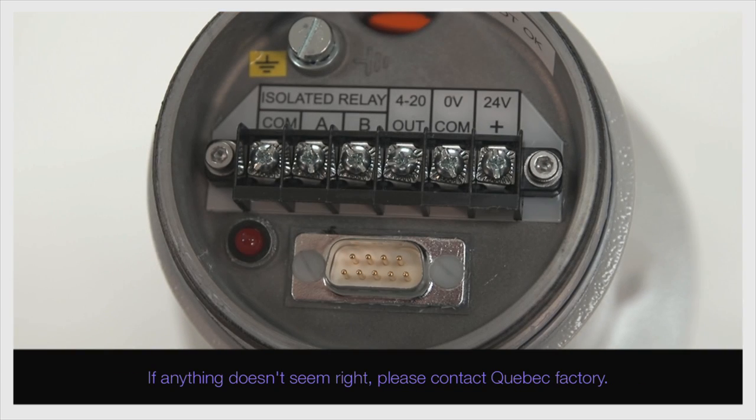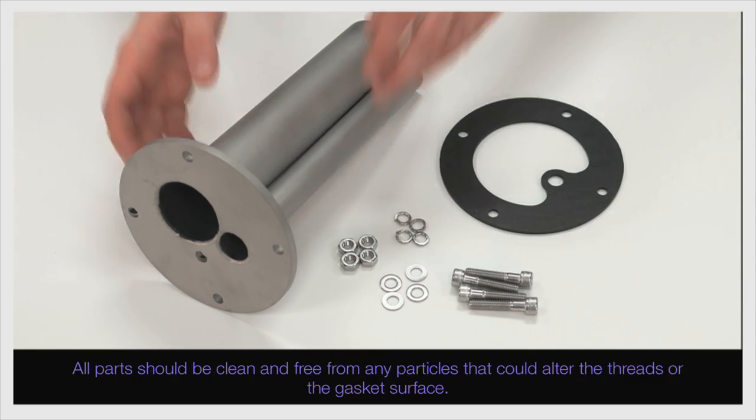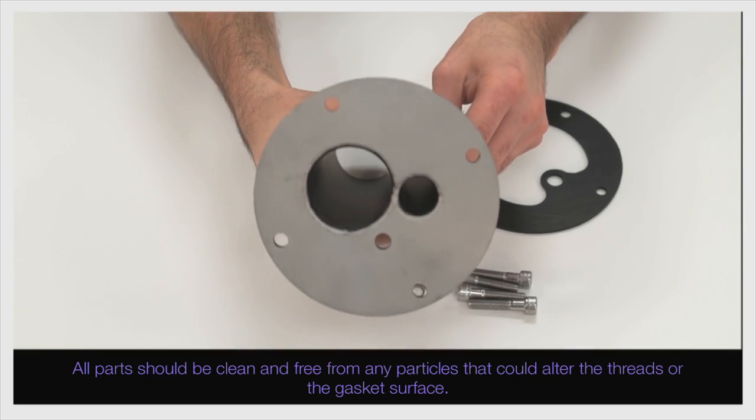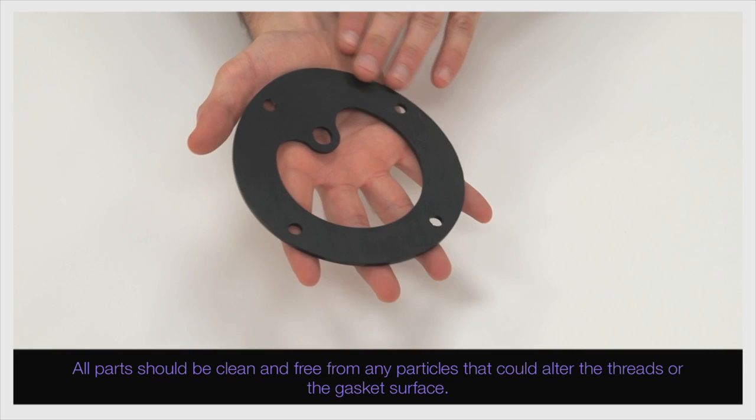If anything doesn't seem right, please contact Quebec Factory. The dust tubes come with a gasket and a set of bolts and nuts. All parts should be clean and free from any particles that could alter the threads or the gasket surface.